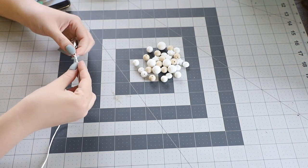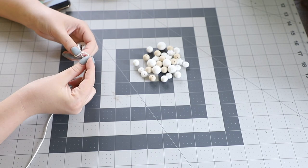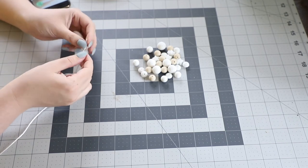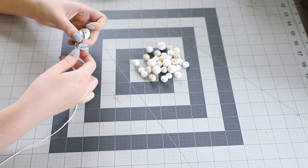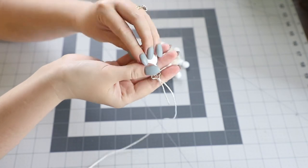Next I'm securing the cord onto the pacifier clip. This knot I'm creating is not my own — I actually learnt it from another YouTube video, so I will link that down below. She explains it really well, but it's very secure and I found it works great.